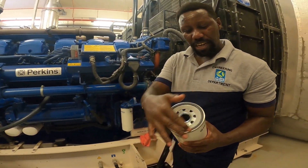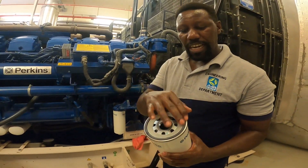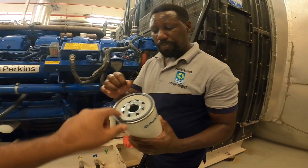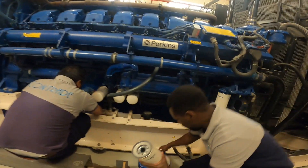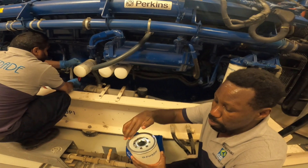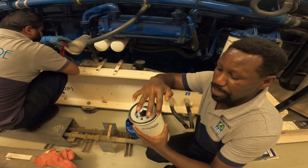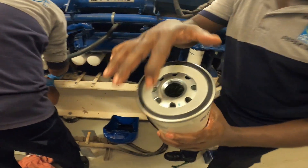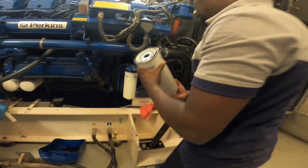Lubricate the sealing O-ring so that it cannot be damaged when you are tightening. We need lubricant before — we just use small oil because this one is for diesel filter. Once you finish this procedure, you can see before it was rough but now it is smooth. Now we can be able to install it back.